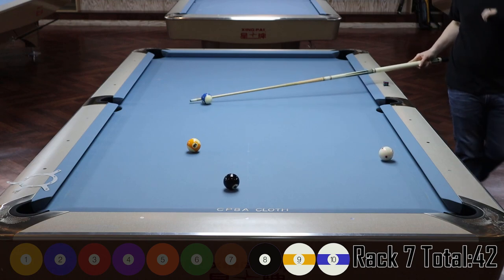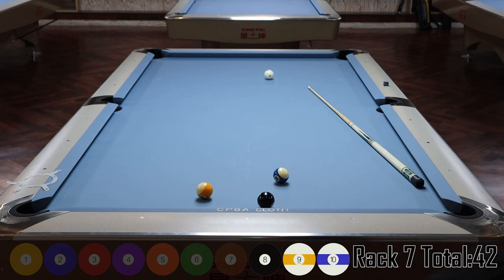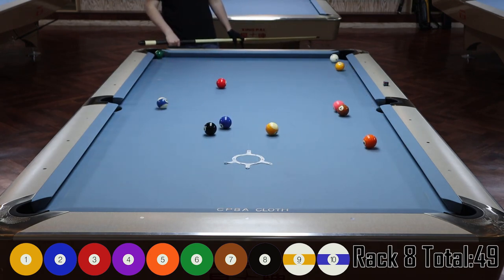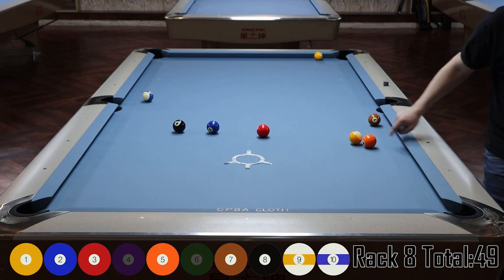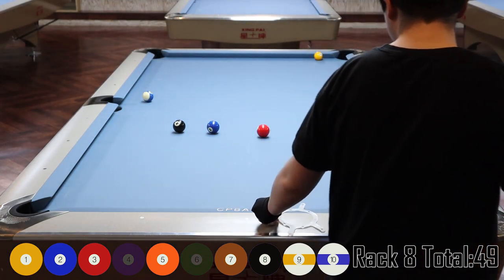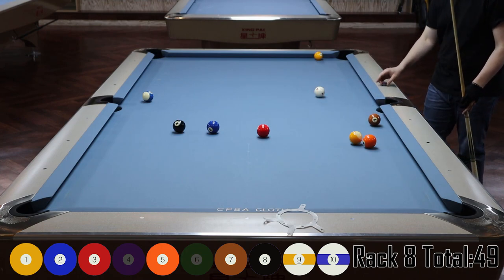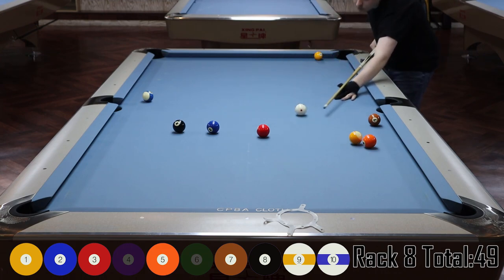Oh — what a terrible miss! Okay, next rack. We're back after that and I almost scratch into the side pocket on the break — I do that so much. But I make two balls and luckily didn't scratch so they'll still count. I'm pointing out the five ball — it's in a terrible spot. It's going to be a hard rack to get out on. I've got to figure out a way to get shape or break out that five ball.